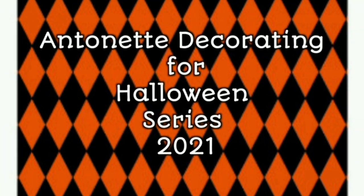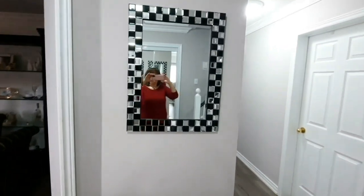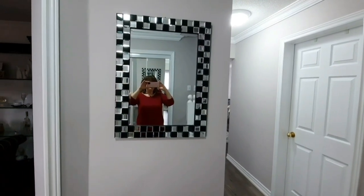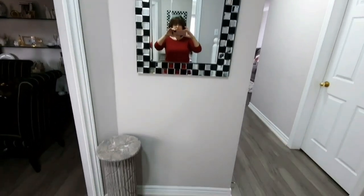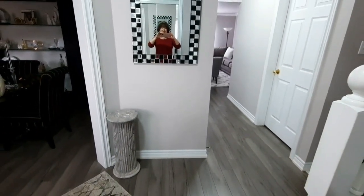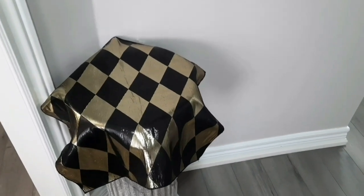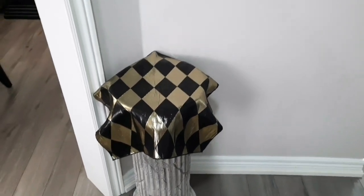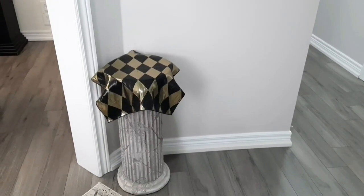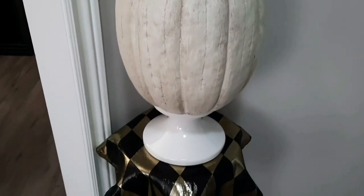Here's the mirror I just brought up from the basement — I put it in place. I used this last Halloween as well as Christmas time. We also have the pedestal here, and on top of it I have this great black and gold harlequin patterned napkin, which matches the runner I've used in my living room for Halloween this year.